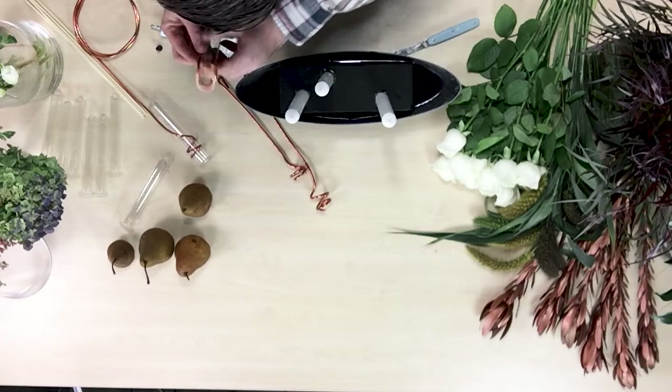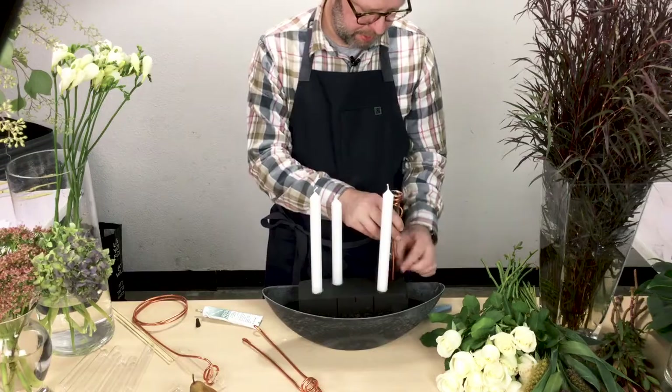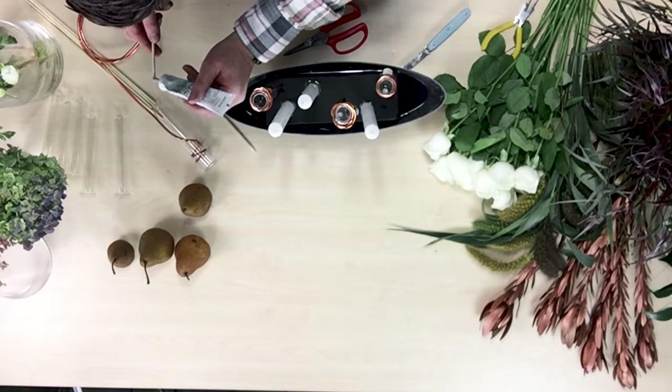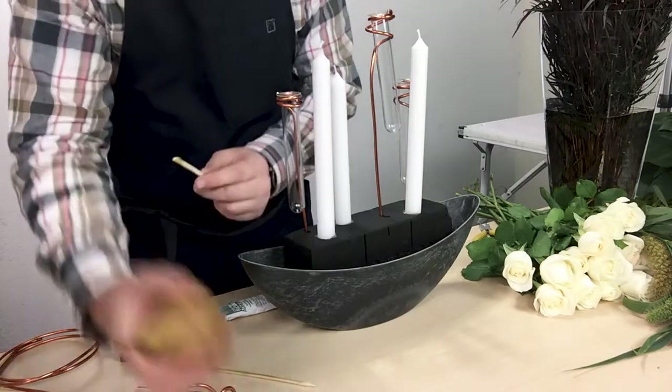Then I went on to add the pears. I took shish kebab skewers cut in half and inserted them into the bottom of the pear. But before I inserted them, I put Oasis floral adhesive on the base of the shish kebab skewer.